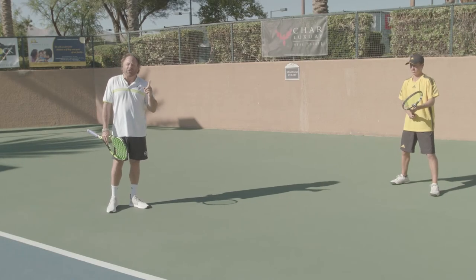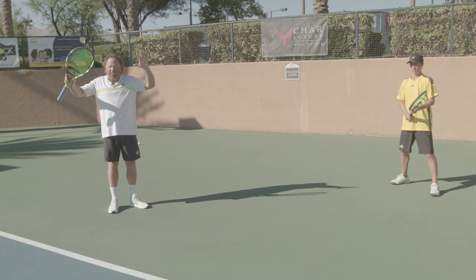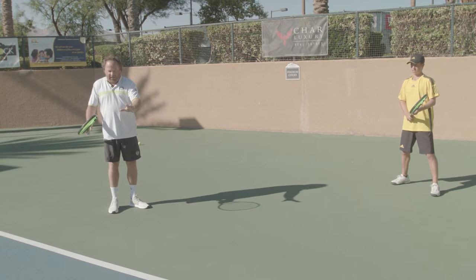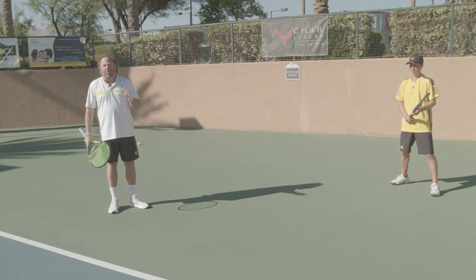When athletes are returning serve, we want to make sure they have contingency plans. If they're not being successful from one position with a stroke, they have multiple options. Here's Jack demonstrating all three.